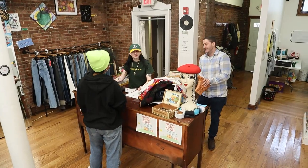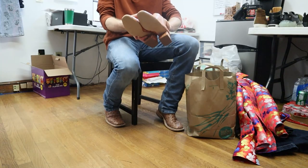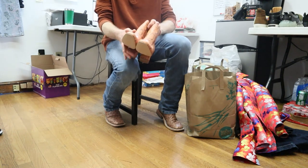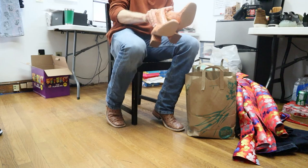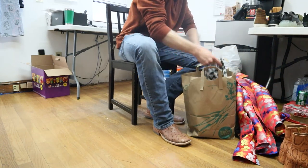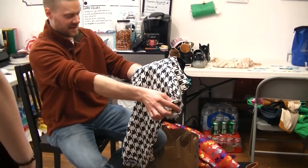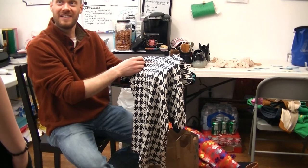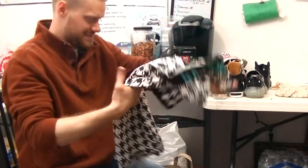Then a seller came in to see if they could get any vintage clothing in the store, so I was tested on what might be a good fit. First was a Python print Steve Madden shoe — Python print is always in, so I figured that would be a good thing for Diversity Consignment to stock. After that I looked at a polo shirt with a cool pattern, but it had some stains so I said no dice on that one.